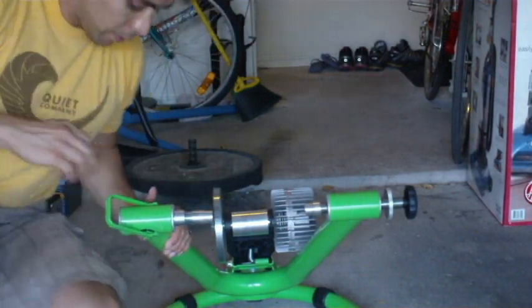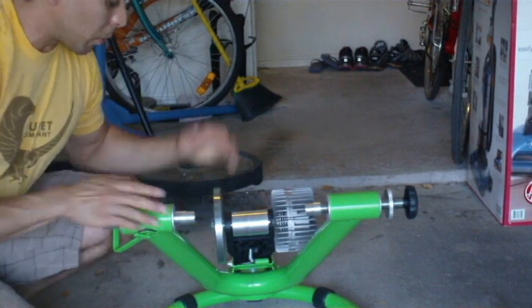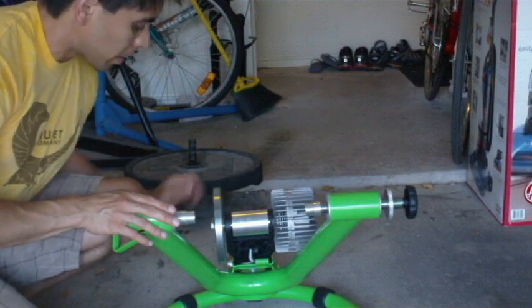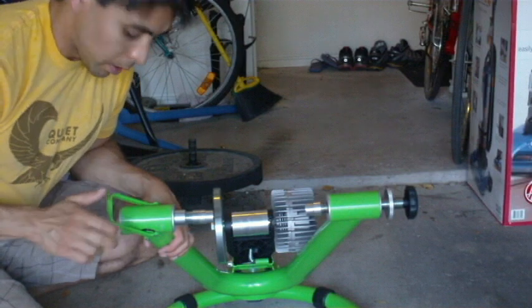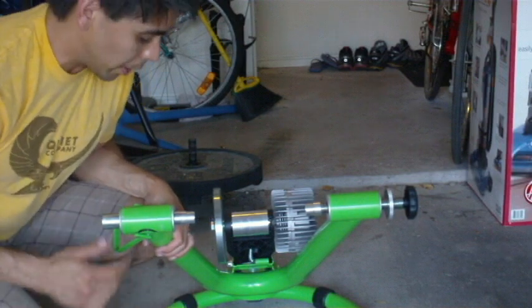Another thing to check out: this particular one has a quick connect which puts the bike wheel right here against the flywheel. If this doesn't move nice and smooth, once again try some bike lube, maybe some WD-40 and you'll be on your way.